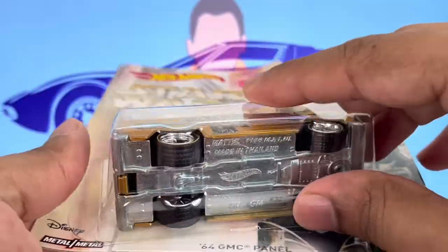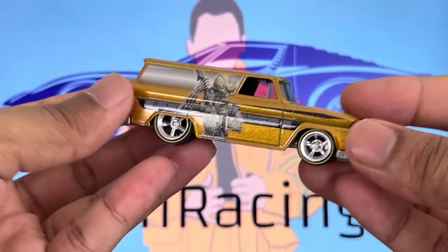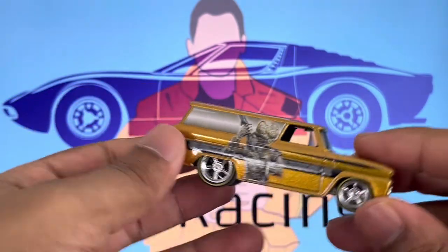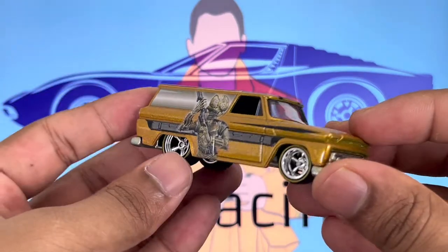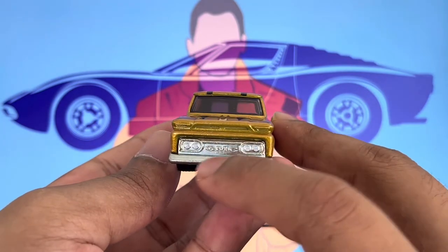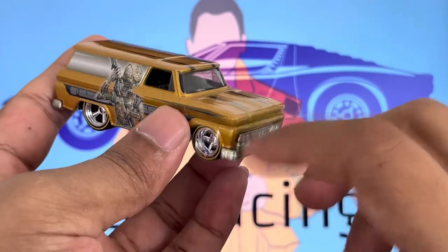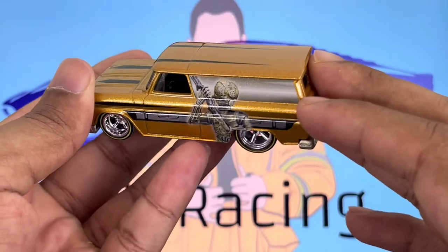Regardless, I'm going to do a quick unboxing and show you all the little details of this vehicle. I do keep the cards, I don't really throw them away. Starting right off the bat, this car has a really amazing paint job and you guys will see what I mean by that. If you look at the front right here, do you see a GMC logo? Unfortunately, that's the only GMC logo you can see in the entire vehicle.